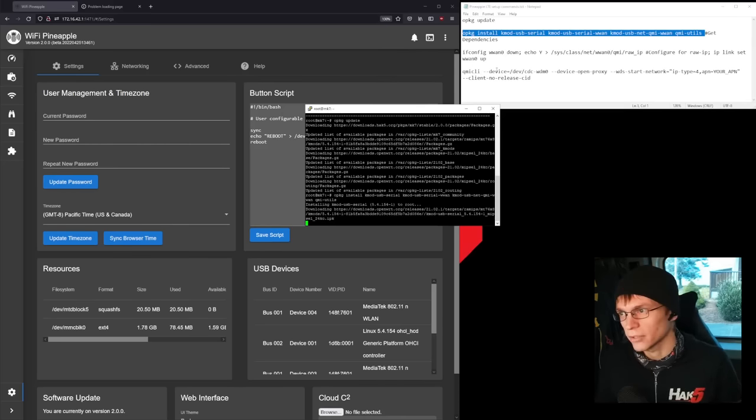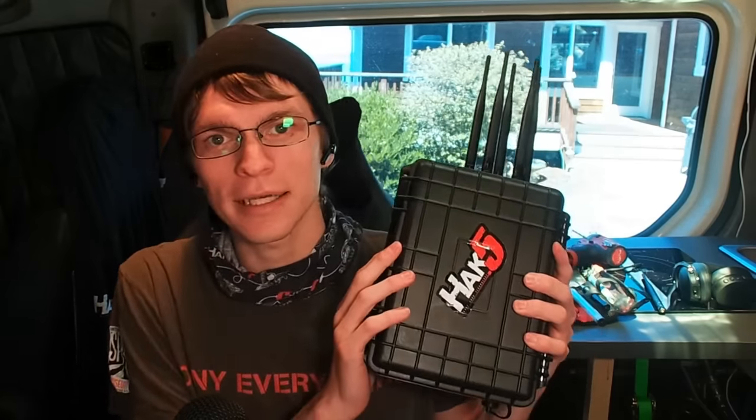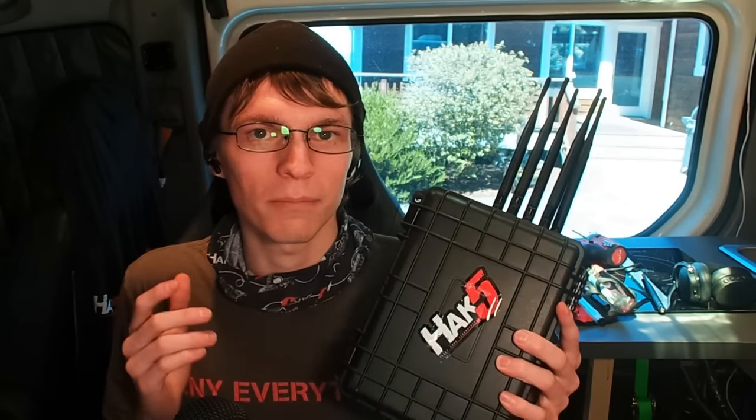A few weeks ago I did a little video on adding LTE to a Wi-Fi pineapple. That was a lead up into this little series, where we're going to be taking this case that I installed a pineapple and a 5 gigahertz AC module into, and kitting it out with all kinds of cool different tricks and mods.